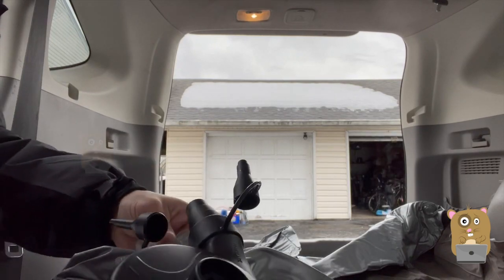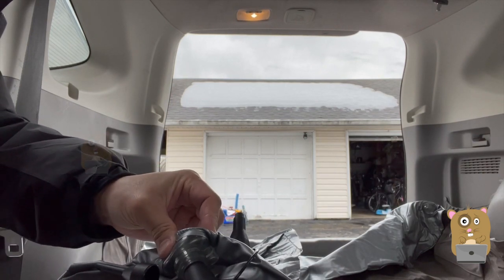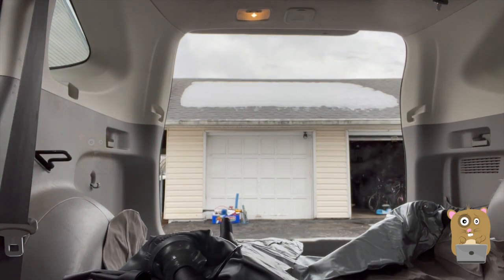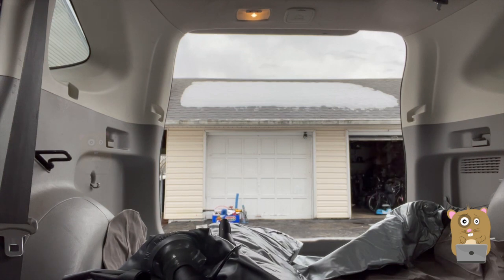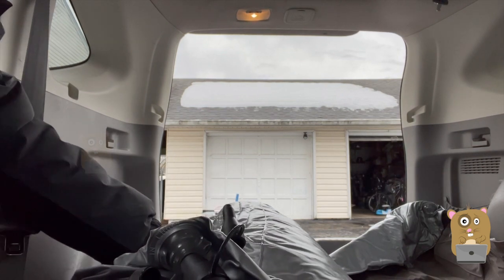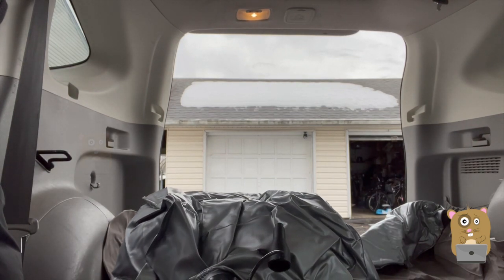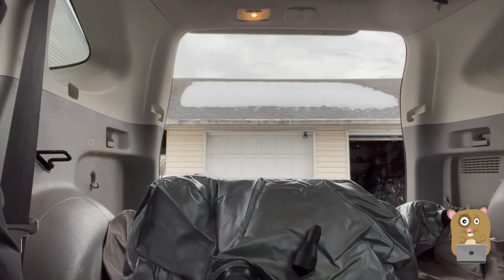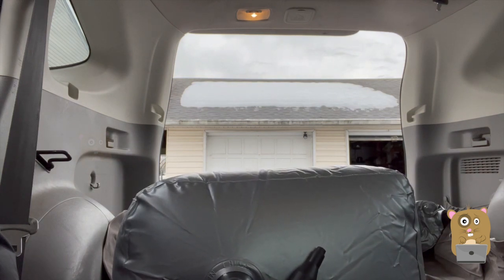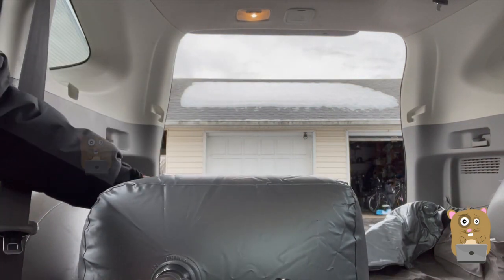This time using the larger valve adapter — insert it in here. Let's see how long it takes this to inflate. About 40 seconds to inflate.